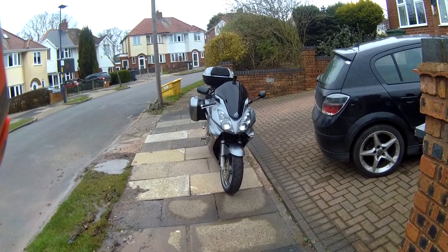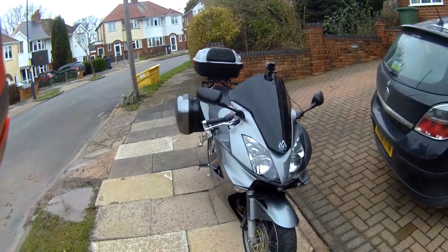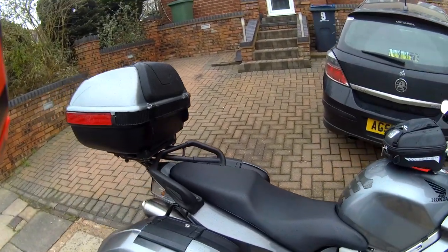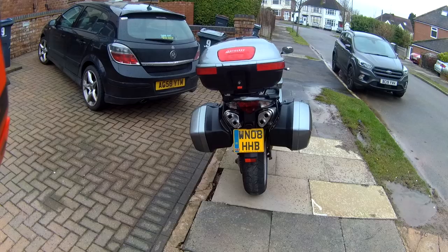So here we are, my first review of the VFR 800. I bought this baby just over a week ago, it's a 2008 model, 34,000 on the clock, full Honda luggage.